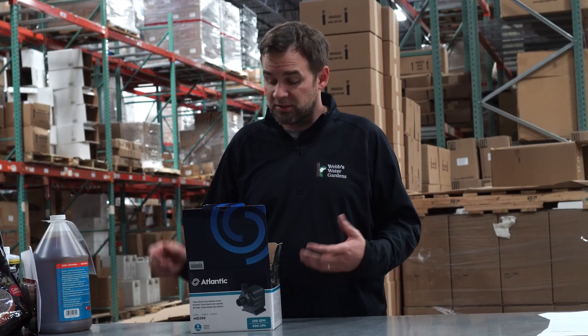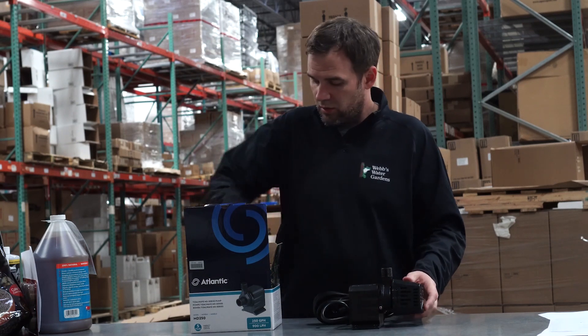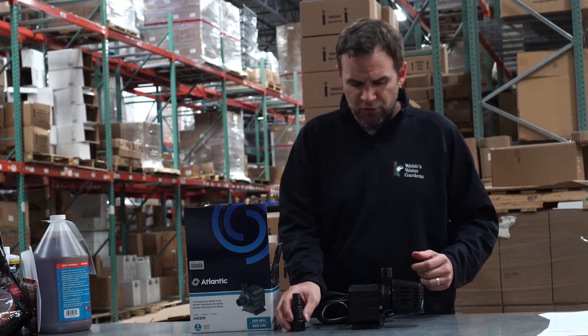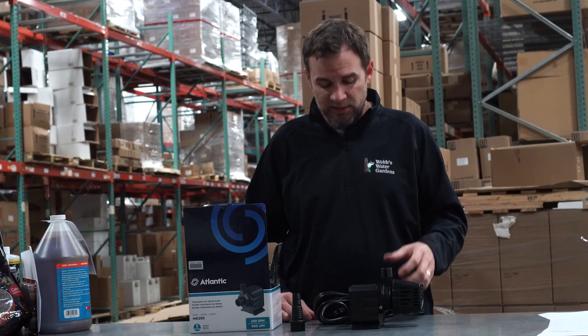So this is going to be one of the easier unboxings, really only two things: pump and discharge fitting. This is a super energy-efficient Mag Drive Pump — it's only 15 watts.